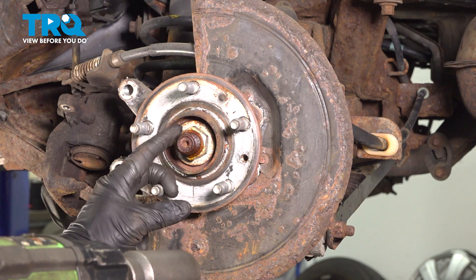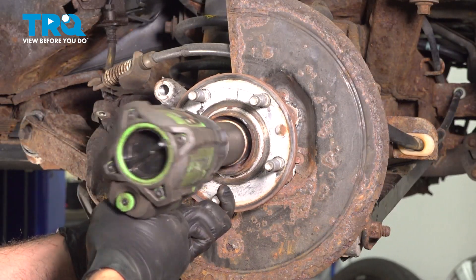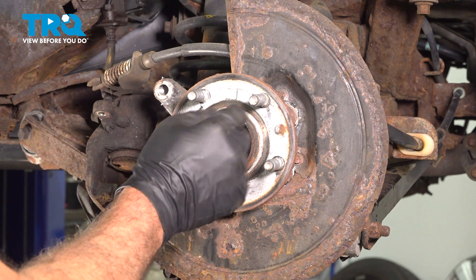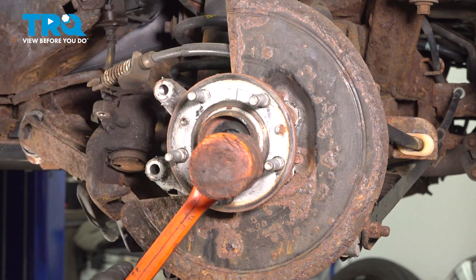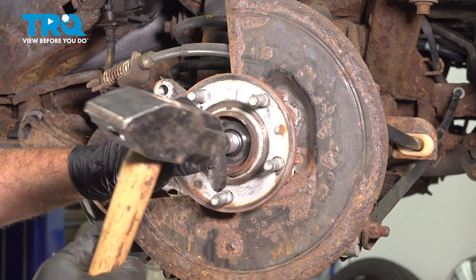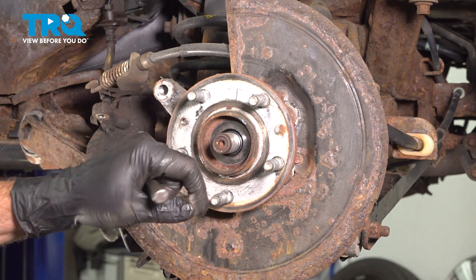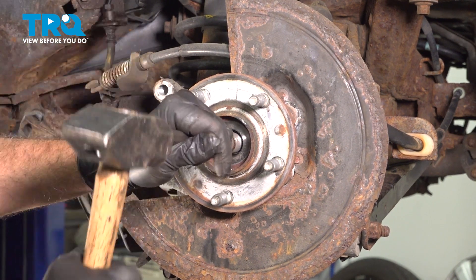Using a 32mm socket, we're going to loosen and remove the axle nut. Check and make sure that our axle moves freely from the center of the hub on the splines. You can give it a push — our axle is stuck, so we're going to use a dead blow hammer. If the dead blow hammer doesn't work, you can use a punch in the middle and hit that. The shaft is moving, and the splines are free from the wheel hub.